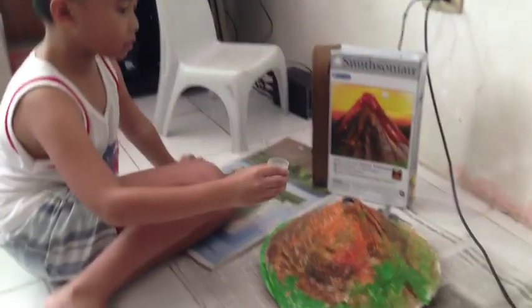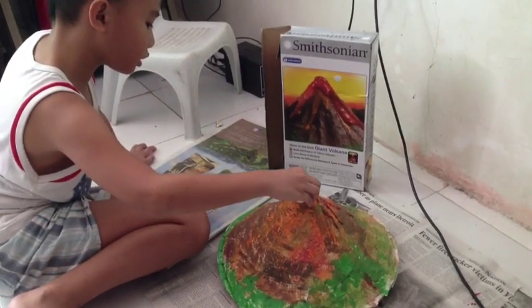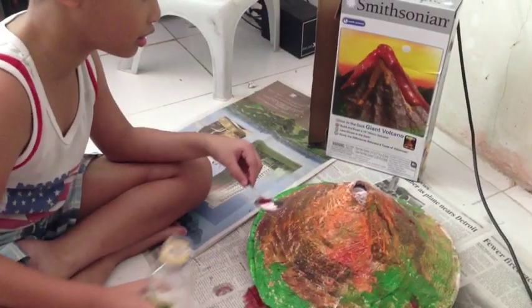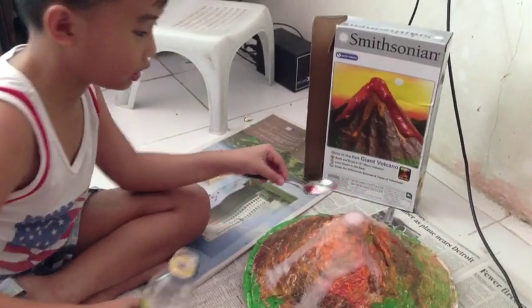Yes, that's me. And I'm putting vinegar in. All the ingredients you need to use: baking powder first, next is dye, next is vinegar. That's me putting all the vinegar inside. There — it erupts. Woo!